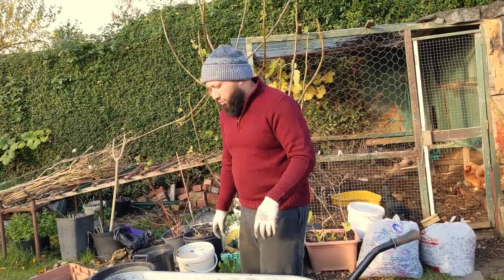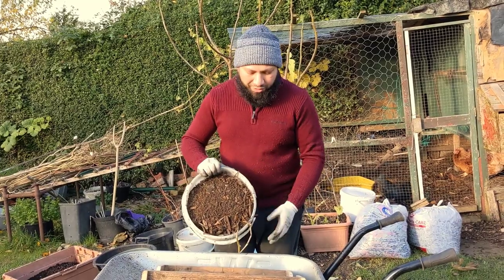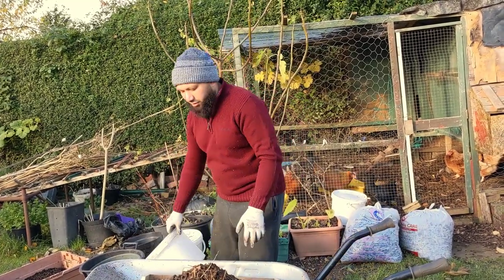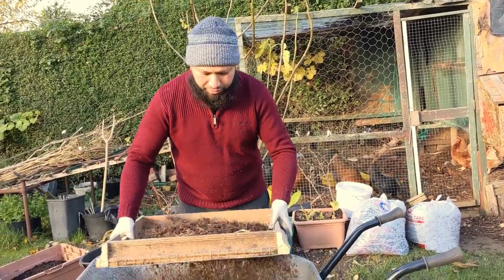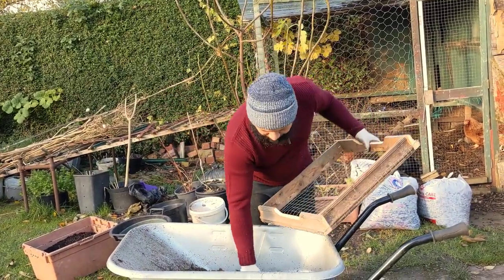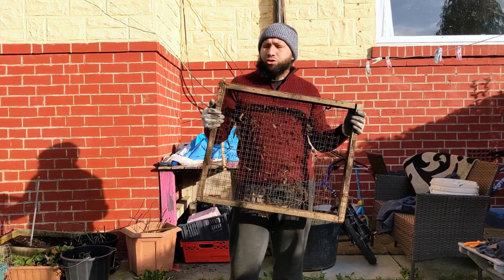Let's give it a test and see how it works. What I've got is some chicken compost and it's got a lot of wood chips in it. It's going through quite easily — there we go, all the big bits out. Done quite nicely, I think that's done a quite good job.